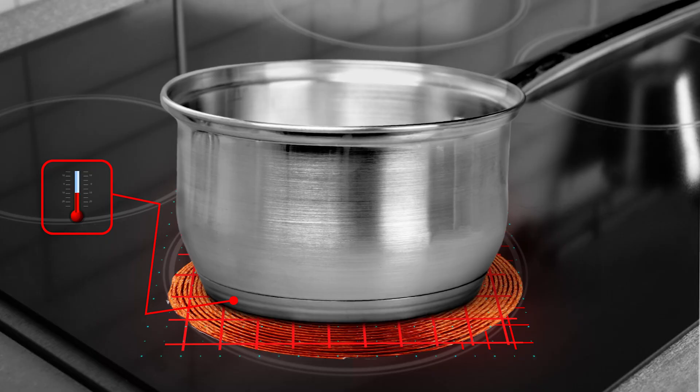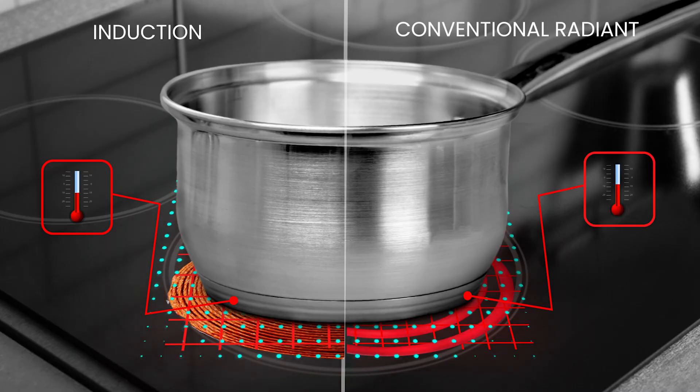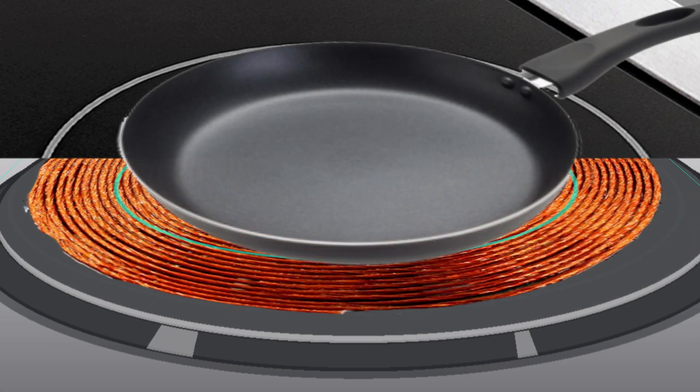Induction cooktops are a type of electric cooktop. The main difference is how energy is transferred to your cookware. With an induction cooktop, electric current passes through a coiled copper wire underneath the cooking surface, creating a magnetic current throughout the cookware, compared to traditional cooktops which have thermal conduction elements that heat an electric coil.